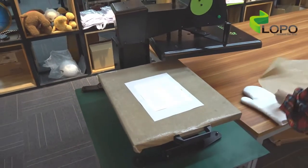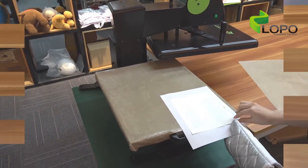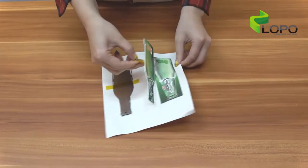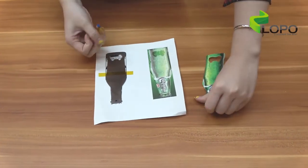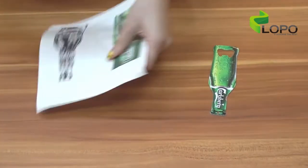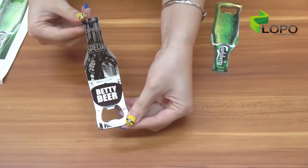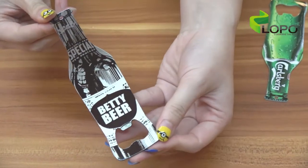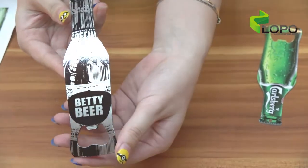Be careful — it is really hot. Wow, it is really pretty! The color is very glossy. I think you guys will like it.